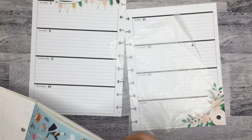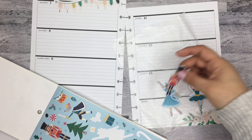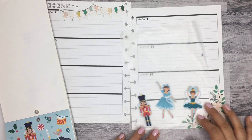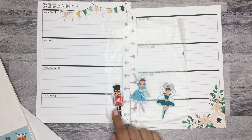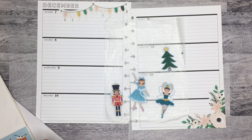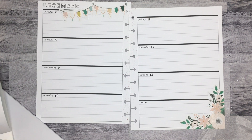I want to put these little nutcracker ones. I'm just going to grab them. I kind of like just the ballerinas — I don't know if I'm just going to add them. I don't know if I should add the nutcrackers now. I think the trees would be good. Maybe I'll put a couple more stickers down and then see if I want to add all of those, because I'm not sure now.